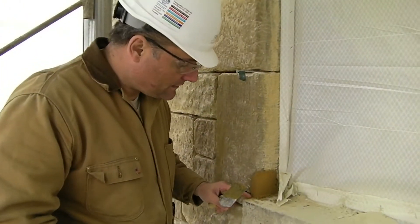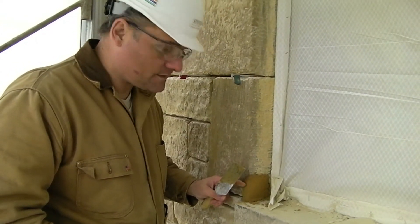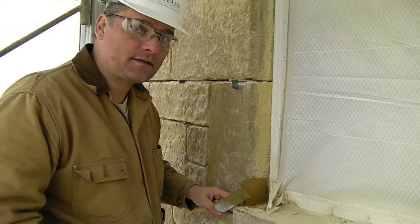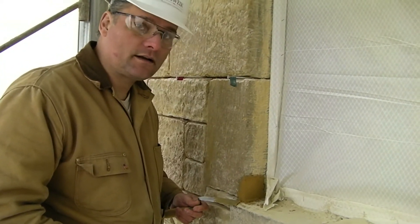The repair has now been filled all the way up to the surface of the original, and we're going to cut that back once it sets up and gets hard, and make a mortar joint right here once it's ready to be cut in a couple hours.